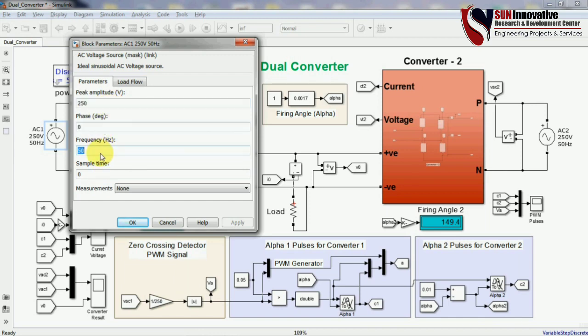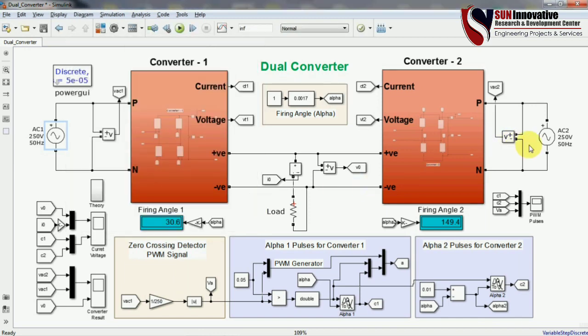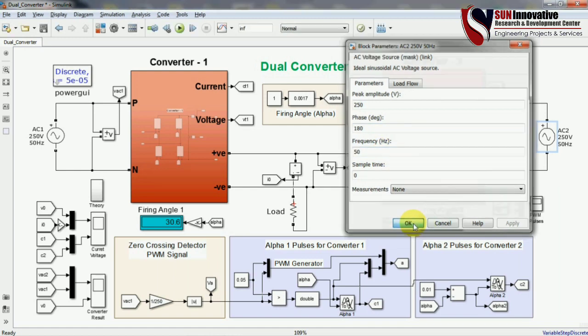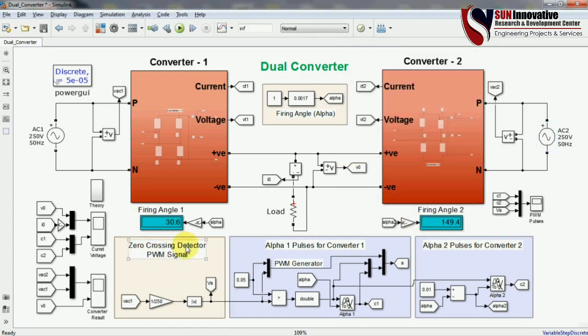The first source has a peak value of 250 V, phase of 0 degrees, and frequency of 50 Hz. The second source has a peak amplitude of 250 V again, but at 180 degrees and 50 Hz. At the bottom, there are three different blocks: a zero crossing detector, pulse generation for alpha 1 (converter 1), and pulse generation for alpha 2 (converter 2).